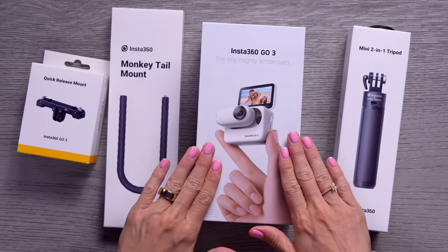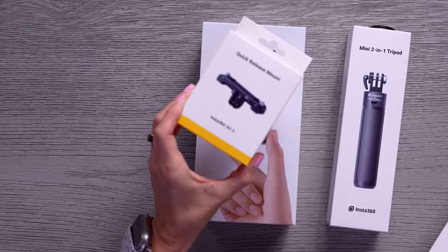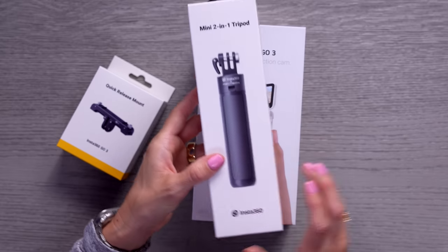So we've got a couple of things to unbox here. We've got the actual camera itself, a little monkey tail mount, a quick release mount, and a mini two-in-one tripod. I love how many different accessories they have — this makes it so much more fun and versatile when you're out filming and shooting. You've just got all the right little things that you might need.